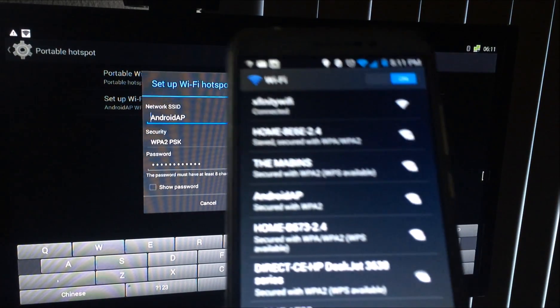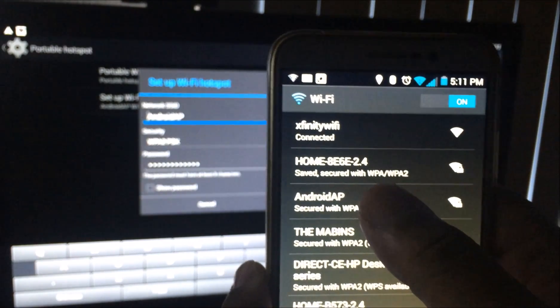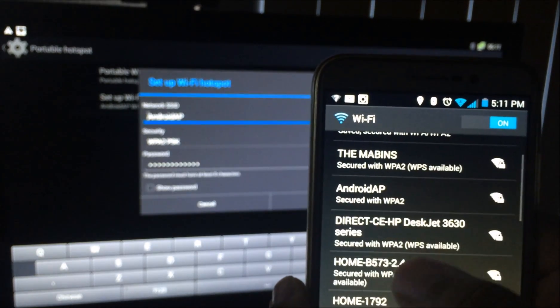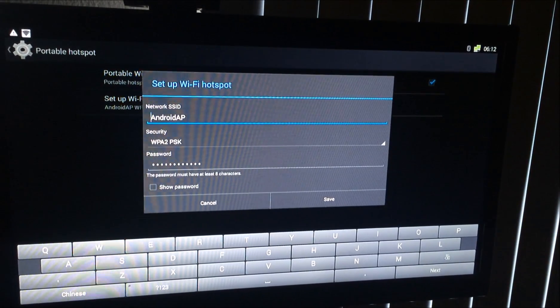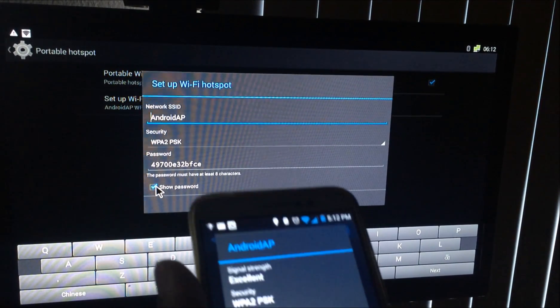Let me go back to my phone and show you. You can see 'Android AP' in the Wi-Fi list. I'm going to click on that and it's asking me for my password. If you want to know what the password is, go back to your box, use your remote, and click 'Show Password' — it'll give you the password right there. Then enter it in.